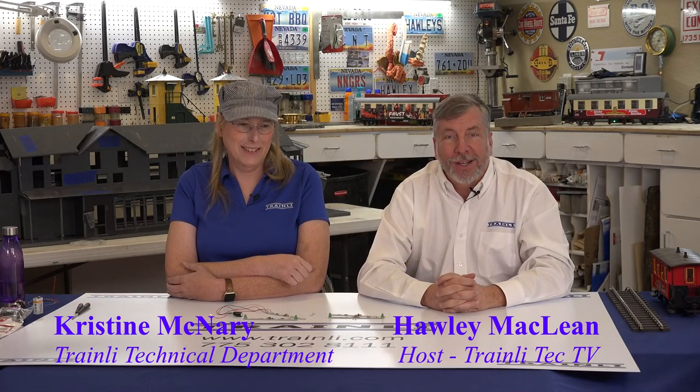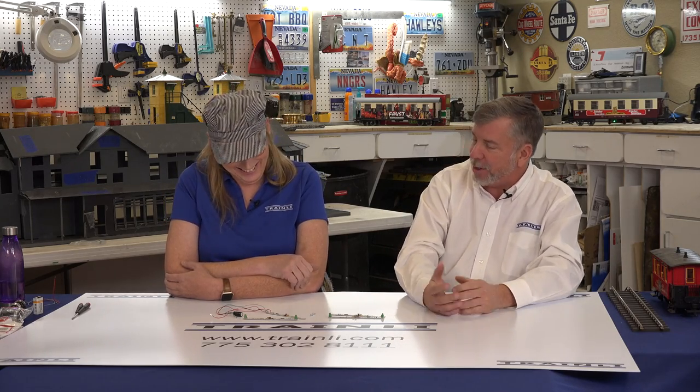Hi, I'm Holly McLean with Trainly Tech TV, and I'm here with Christine, our global worldwide technical director and advisor. So I think on this episode you've been keeping me in the dark. Yeah, just a little bit. So perhaps maybe you can shed some light on what we're going to be doing today.